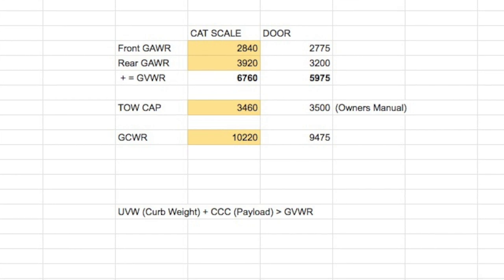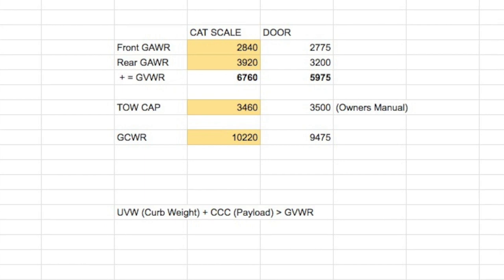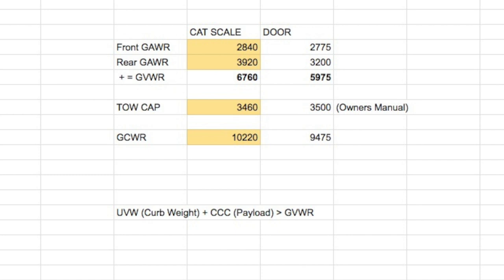One thing to keep in mind: a lot of motorhome manufacturers try to hide the payload — the CCC — from you. You have to find the curb weight (UVW) and the GVWR and do the subtraction yourself. You'll be really surprised to find that there are a lot of RVs on the market where you're only allowed to put about 1,500 pounds in them before you're overweight. And that includes your body weight — you, your husband or wife, your kids, your dog — passengers are not given any special reservation; they all count toward the payload weight.